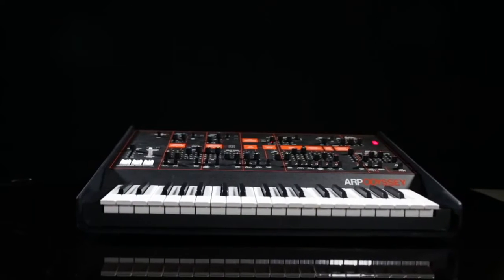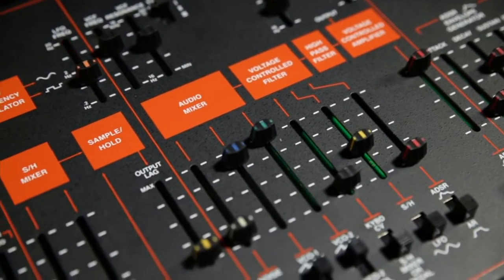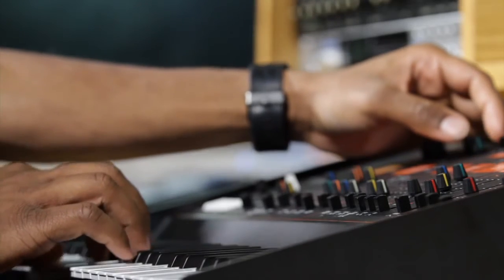Hey, what's up everybody, this is your boy Corey Henry here from Brooklyn, New York, here at the great Korg USA checking out the ARP Odyssey. My first impressions of playing the Odyssey is a good one. I was a little bit worried because I saw a lot of knobs and new features that I haven't seen on other boards, but I played in a studio session not long ago and was really amped to check out the new release of this keyboard.